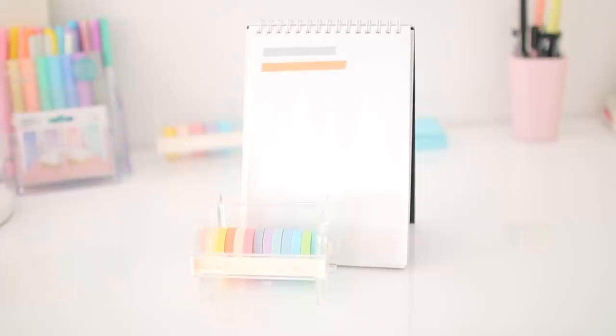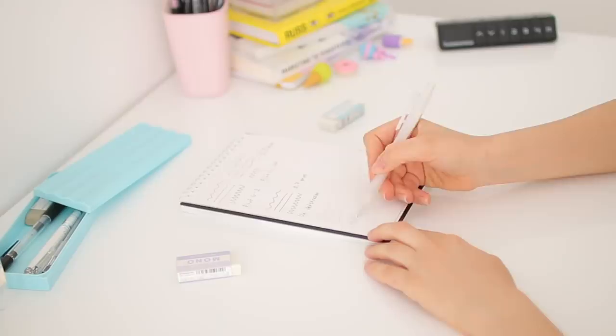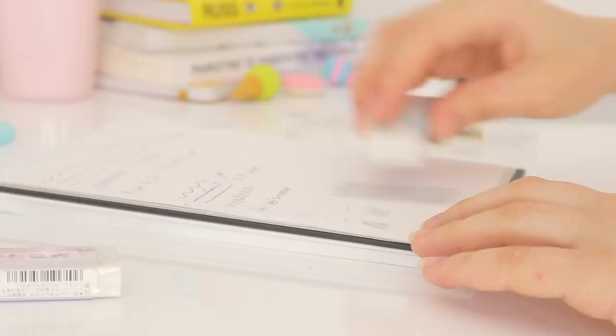The next thing I bought were the Tombow Mono erasers. I wanted to try something new besides the Sakura Arc eraser I had, and these were so perfect — probably even better than the Sakura eraser. They're also quite affordable and they just did an amazing job, so I totally recommend checking them out if you're looking for a new eraser.